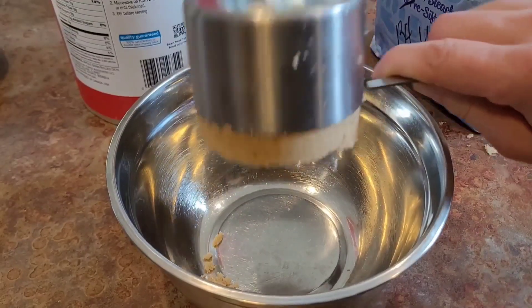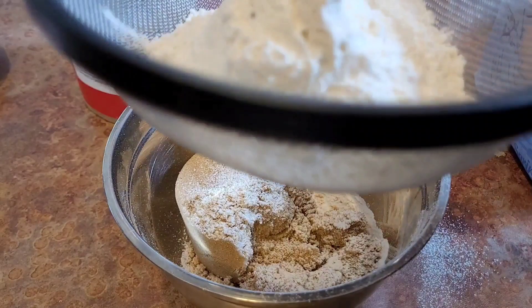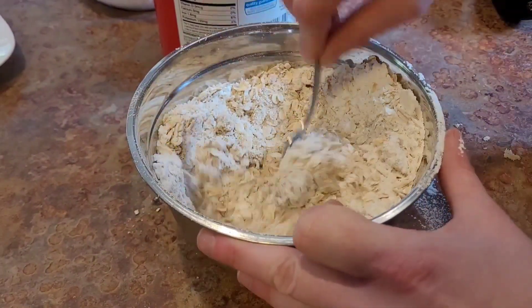We will preheat our oven to 350 degrees. Taking in a medium bowl: one cup of brown sugar, one cup of flour, and one cup of rolled oats. We're going to combine well.